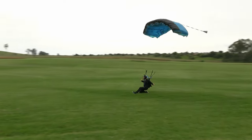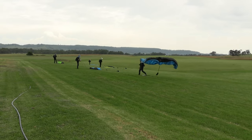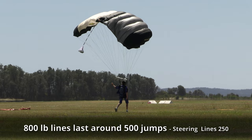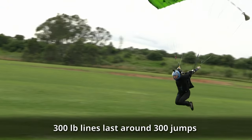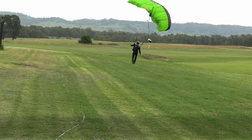And then there are the dental floss lines. These are more often just very thin versions of the line types already mentioned. For example, on a 170 square foot canopy, the lines are generally around 800 pounds and last about 500 jumps. The thin lines you see on swooping canopies are often around 300 pounds or less and have to be changed more frequently.